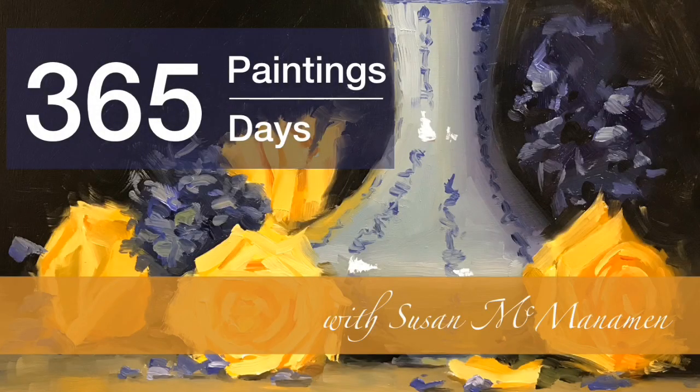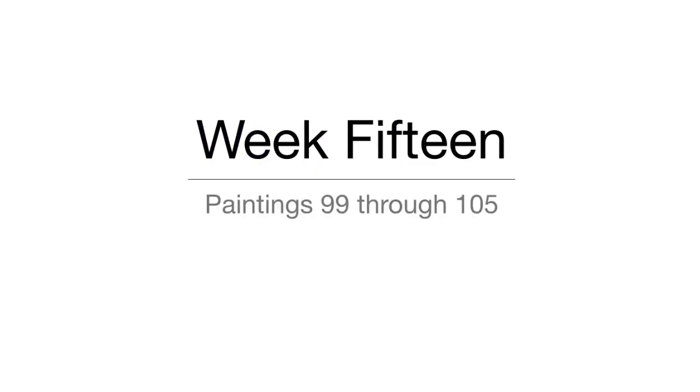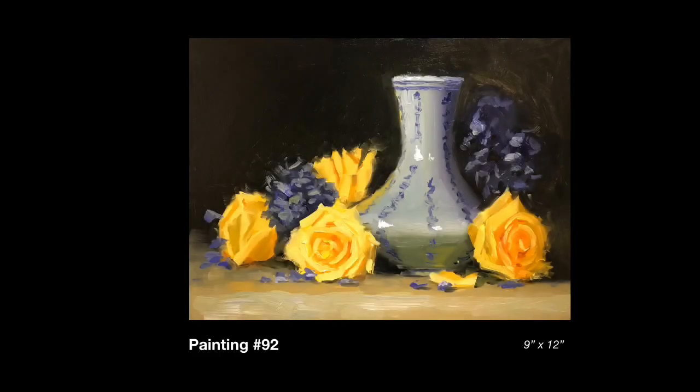Welcome to my 365 Day Painting Challenge. This is Susan McManaman. We are on week 15 with paintings 99 through 105. I have not only a week's worth of paintings here, but also some time lapse footage and a short chat about composition.